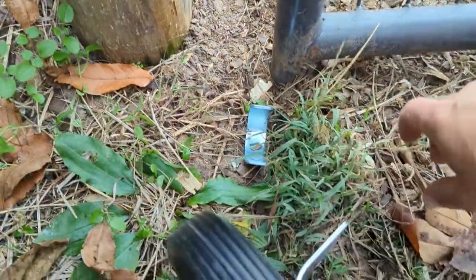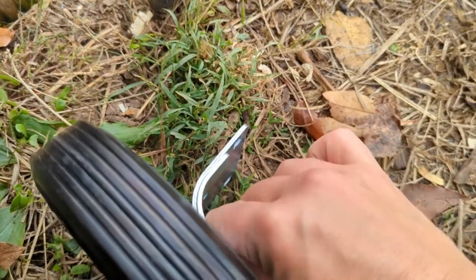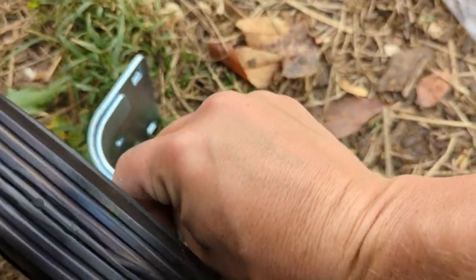They give you these pieces here — these are shims, in case this piece doesn't fit close enough to your gate, so you put them in like this. We don't need these, but in case you do, that's how they work.